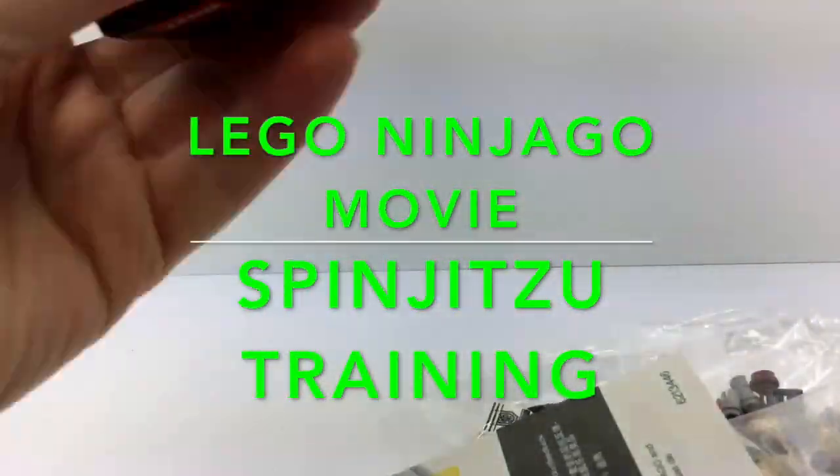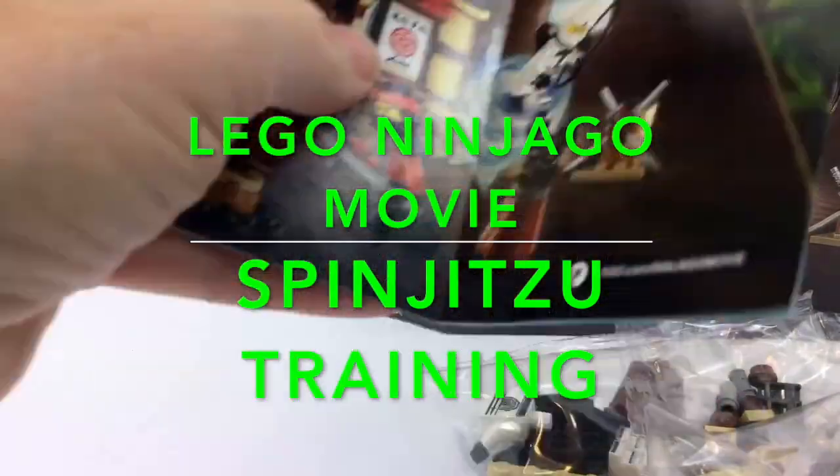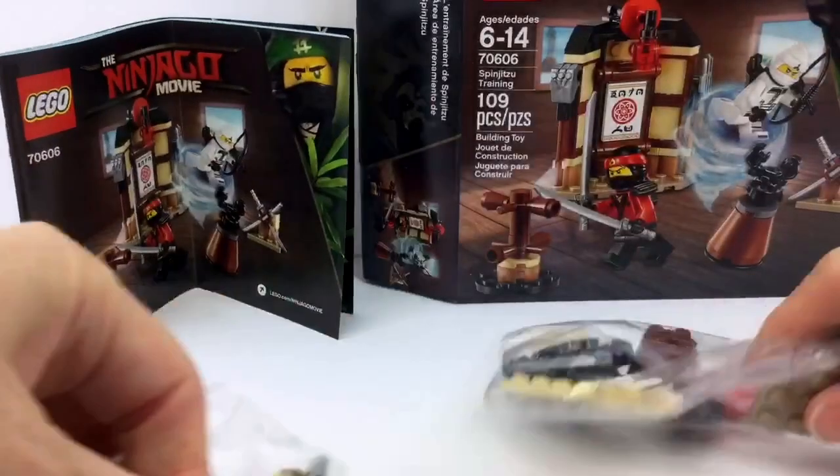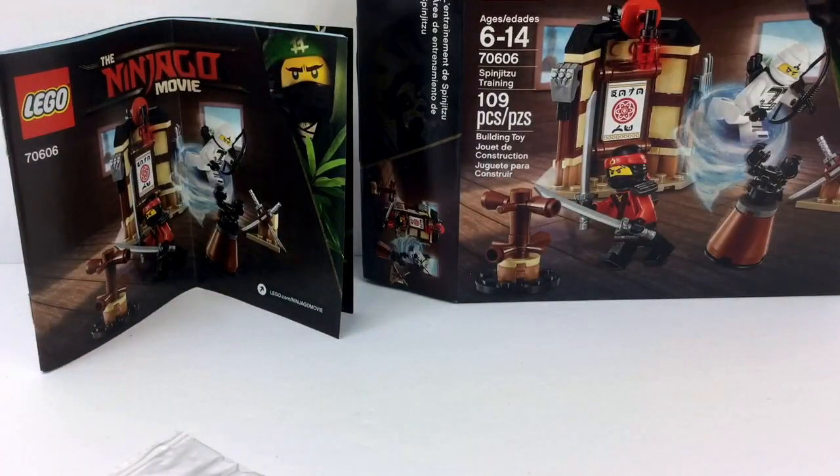This is one of the less expensive sets — I think that's great — it's under $20, like $10 or $12. So it's a really reasonably priced set, and you get two, but if you stay tuned, kind of three minifigures out of this.